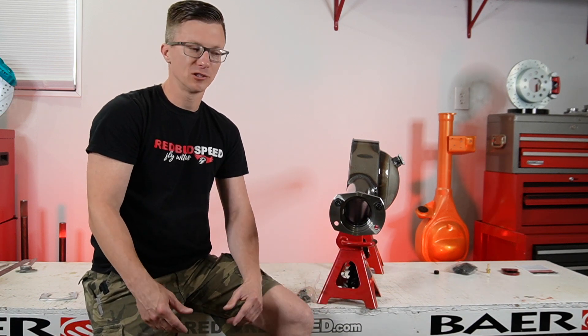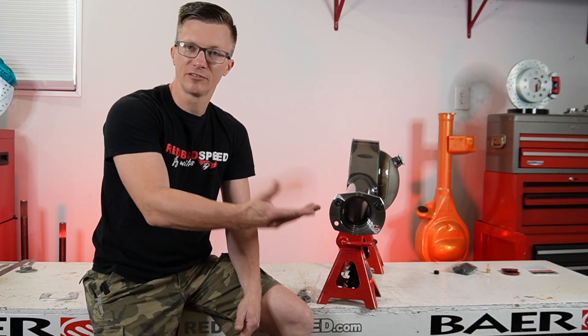You'll have four of those per side. Mopar application is a five-hole flange — we have T-bolt kits with five per side, so ten total.